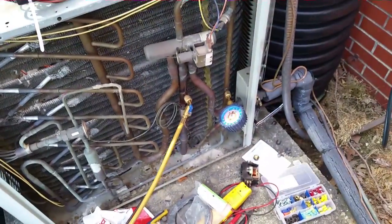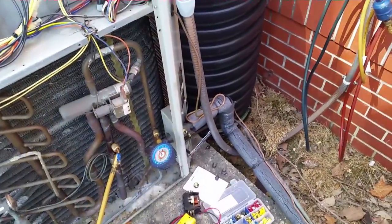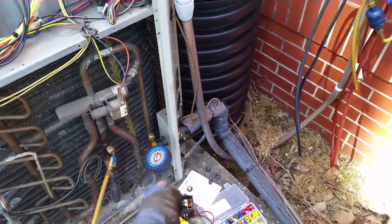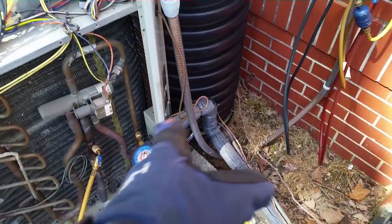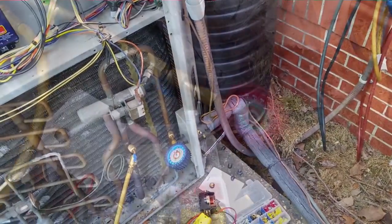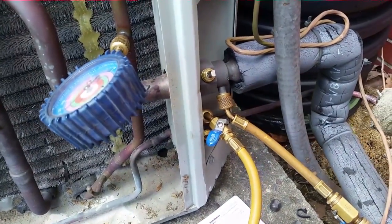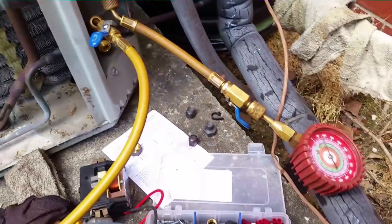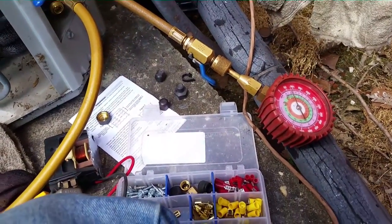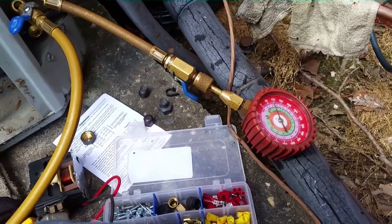We have our new compressor in and under pressure test via the manifold at about 175 pounds. I've sectioned off the system here — I wanted to test the compressor to make sure it was going to pass the nitrogen test, and it looks like it will. I'm going to insert a dryer out here, then we can test the entire system and pull a vacuum. I'm now putting pressure on the dryer side of the system where the compressor has been changed. It's holding pressure at 180 pounds, and we're checking this side at about 150 pounds, letting it sit for a few minutes to make sure all my welds are good.